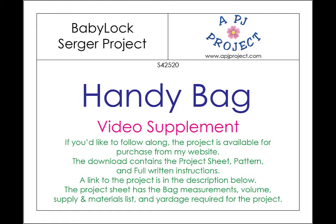Hi all, it's PJ and welcome to the video supplement for the handy bag. If you'd like to follow along, the project is available for purchase from my website. The download contains the project sheet, the pattern, the full written instructions, and a link to the project is in the description field below.